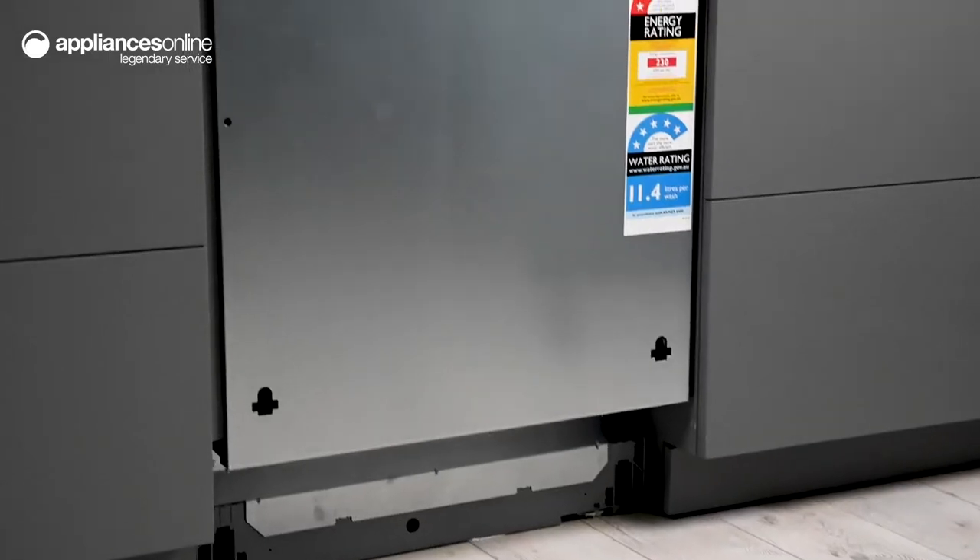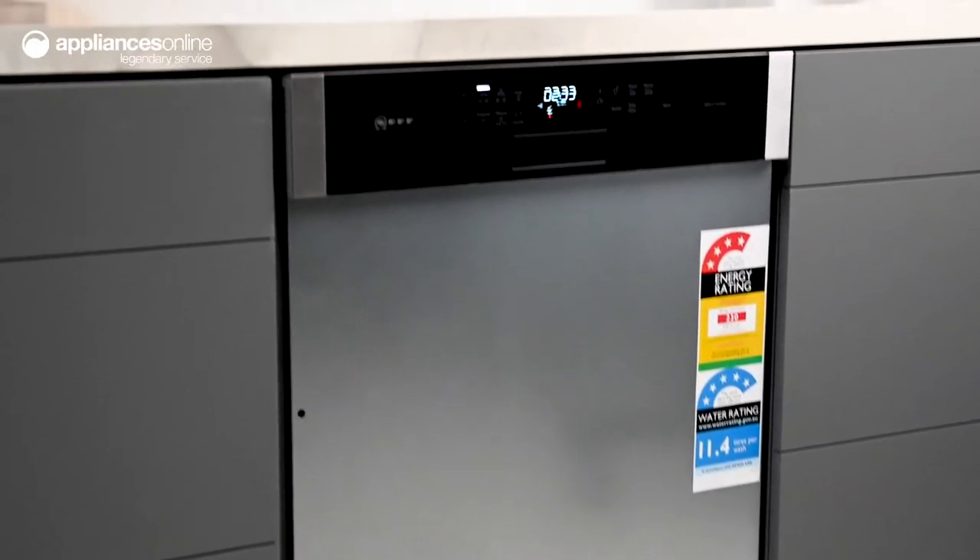The elegant design lets you match the external door panel with your kitchen cabinets, helping to maintain continuity in your kitchen space.